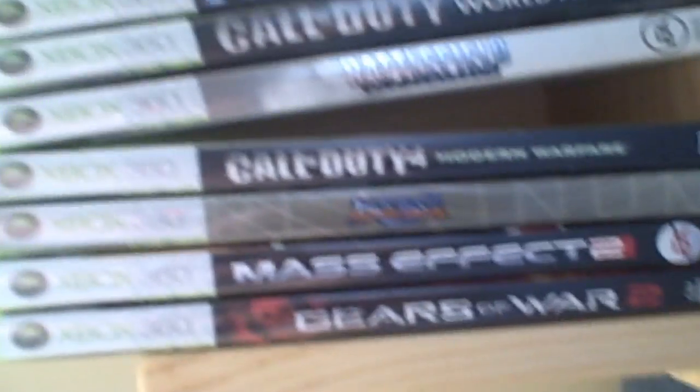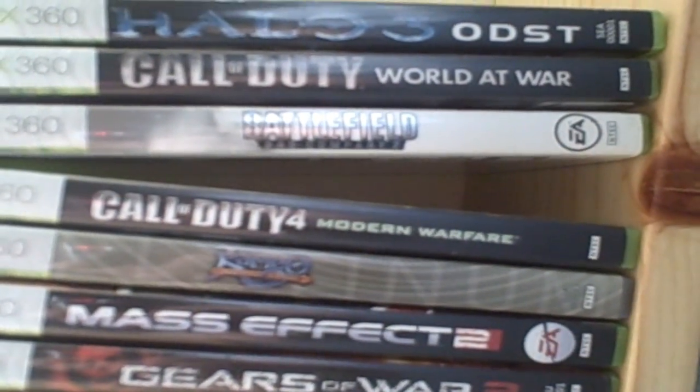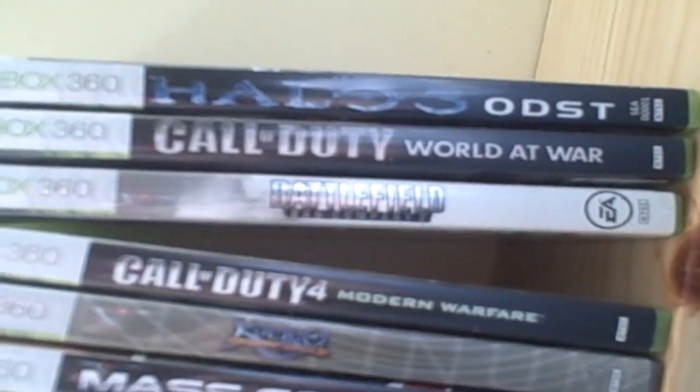He's playing Just Cause 2. I should probably show you my games. I don't even put the TV on. Red Dead Redemption — and these are the ones I play most. Most of them are shooters: Gears of War, Mass Effect, Gears of War, Mass Effect, Cameo, and then CoD 4, Bad Company 2, Call of Duty: World at War, and ODST. And here are my CDs from my computer.